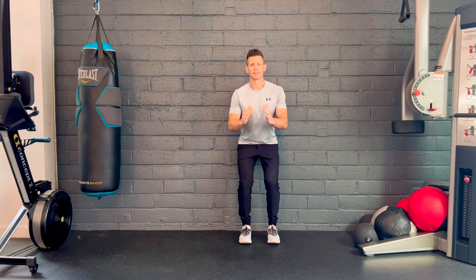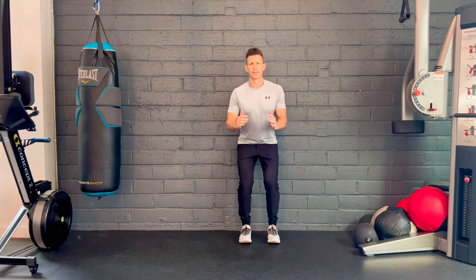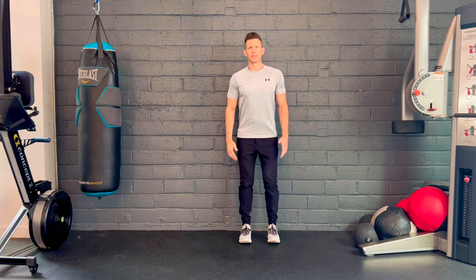Keep the core engaged, shoulders and chest upright, again pressing through the heels as you come back up with knees in line with the feet. Perform this exercise as prescribed.